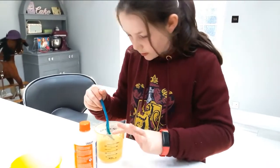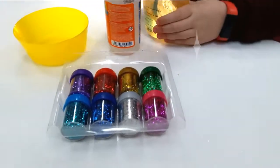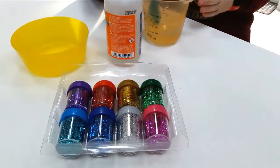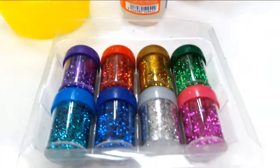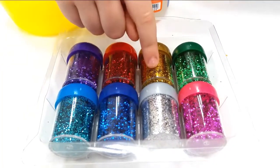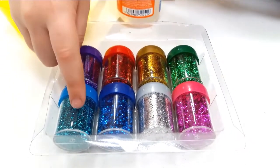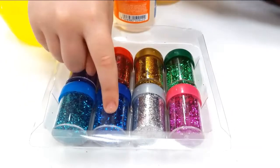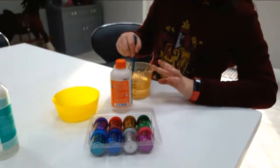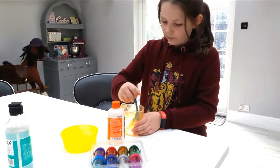At the end, if it does work, we are going to pour some glitter. So this is a really, really slimy mixture. We have different glitter colours here: we have purple, red, gold, green, and I'm sure it's turquoise or light blue — I'm saying turquoise — dark blue, silver, and pink.